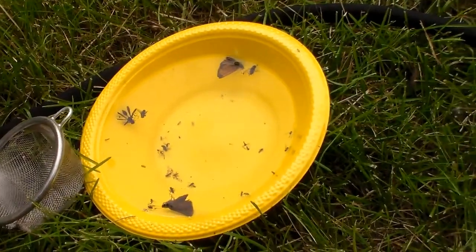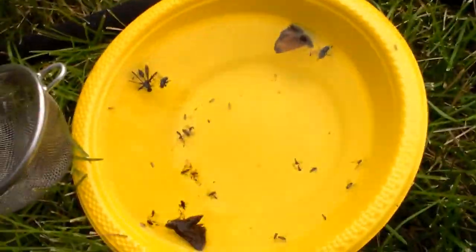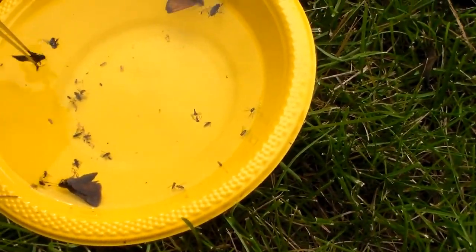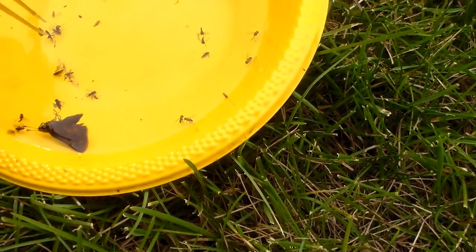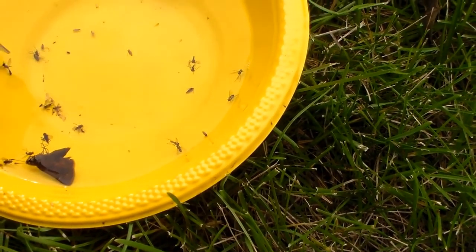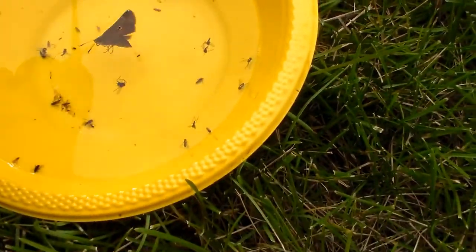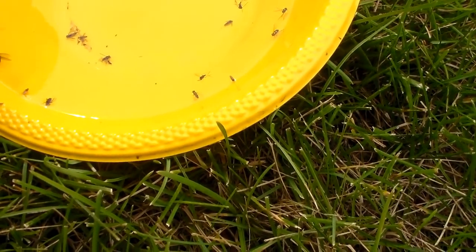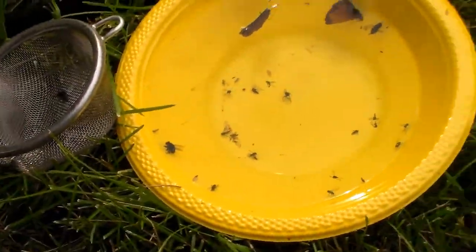I'm just going to pick through each bowl and get what I'm looking for. So we got a wasp there, an elictid, another wasp. Ended up with a couple skimmers, a lot of flies, quite a few long-legged flies. I think that's all the bees in that one — I only got three in that one. Just dump it out.